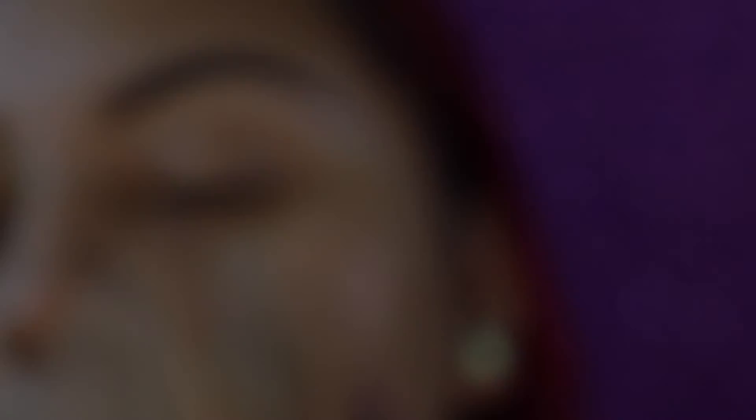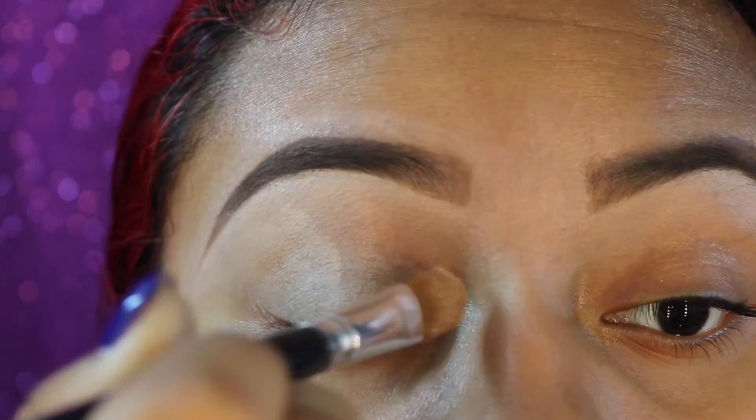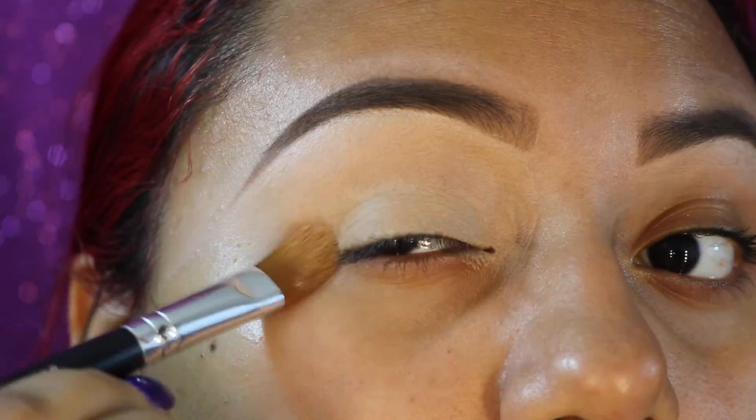To fix the pigmentation on my eyes I'm going to go in with MAC Soft Ochre Pro Longwear Paint Pot. This is just going to even out the skin tone so we have a very beautifully clean slate. I'm using the bareMinerals max coverage concealer brush.